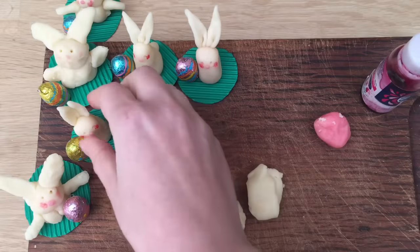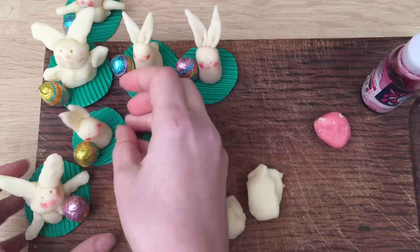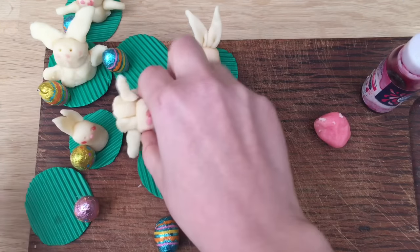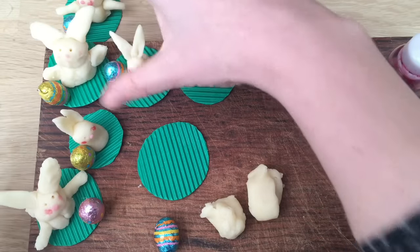They're really easy to make. I'll show you how to do these ones, which are sort of the simpler version. My daughter, who's six, also had a go at these ones. Aren't they cute? Little arms and legs. Oopsie — there we go — came off my little plate. Luckily they didn't break though.